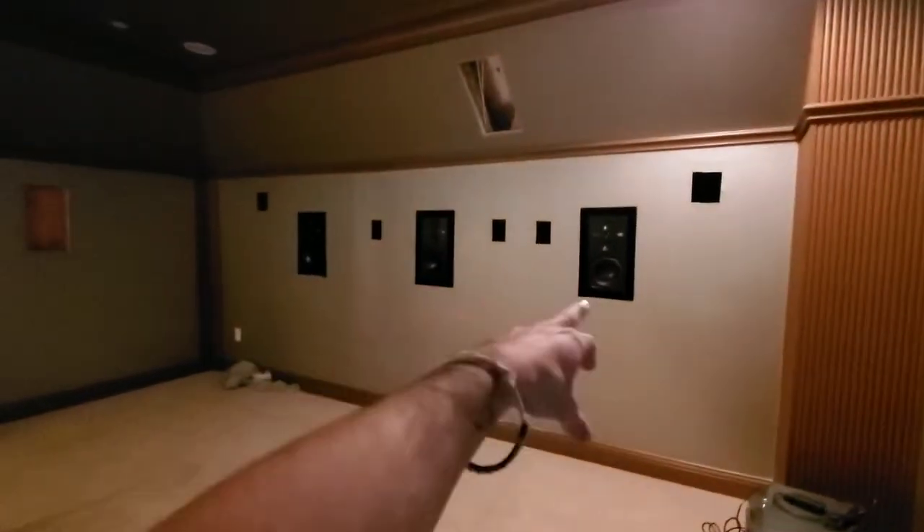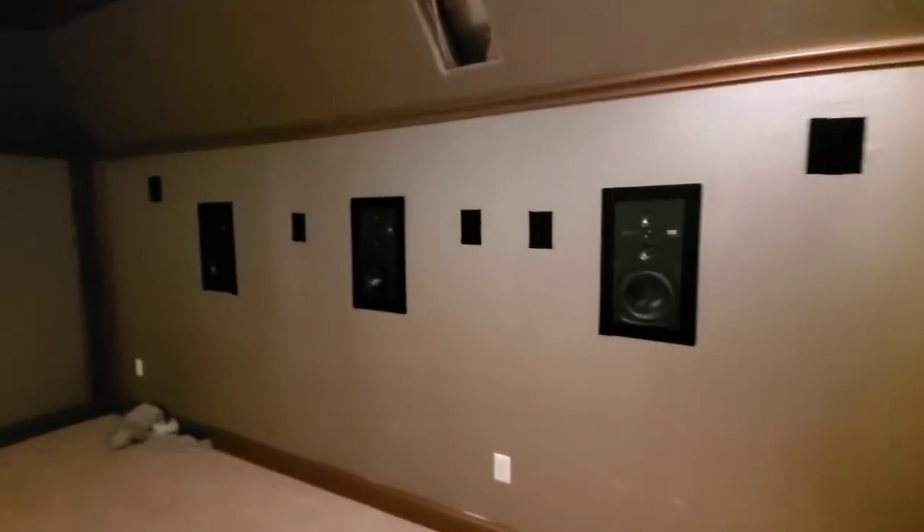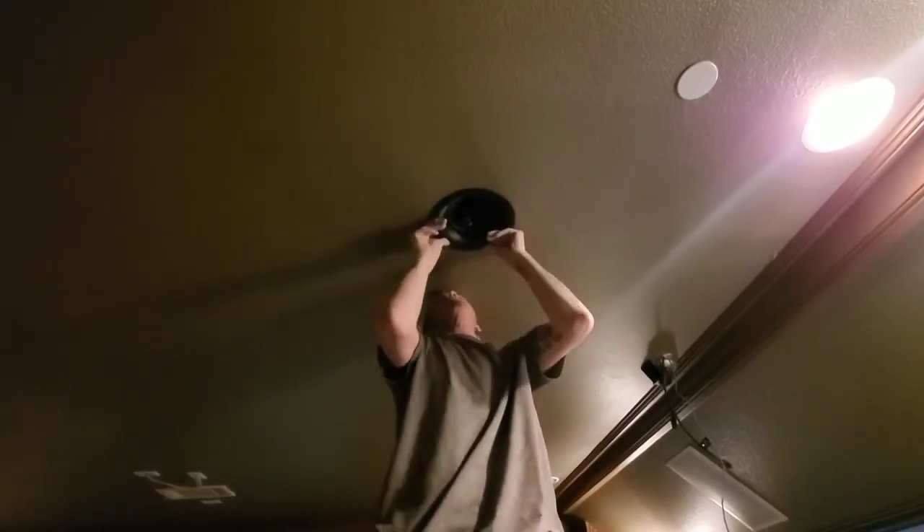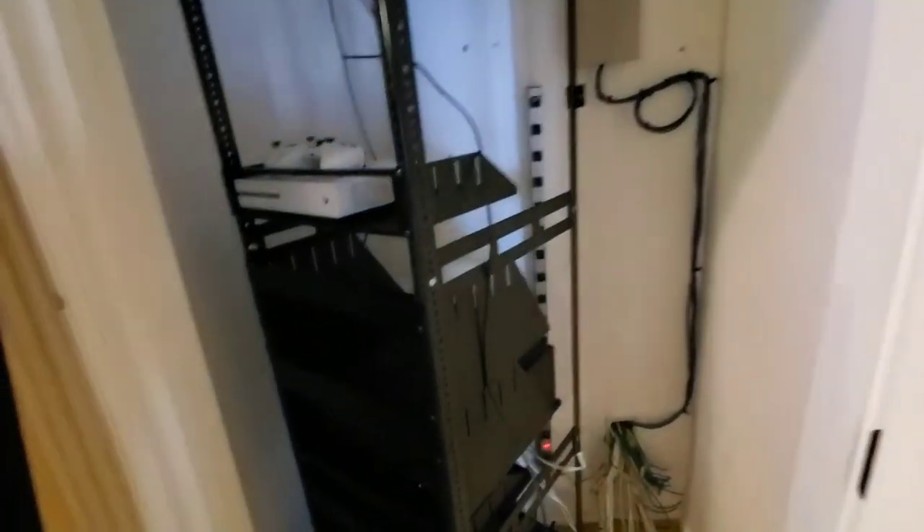We popped those out. Benny rewired the fronts up here — all gonna get behind the screen. He added the sides there, and one rear was there. We're gonna put that together, and yeah, just gotta assemble the screen and put that together. Then we'll start working on the rack.